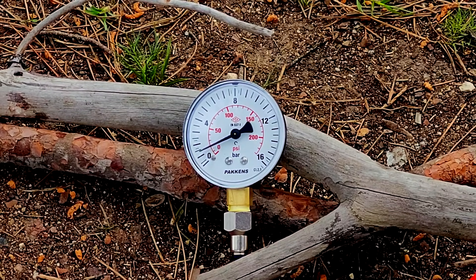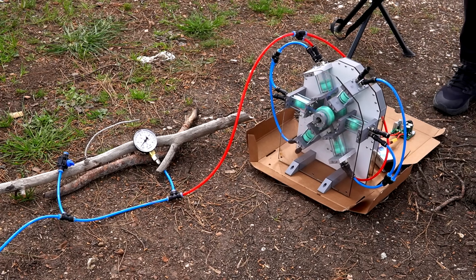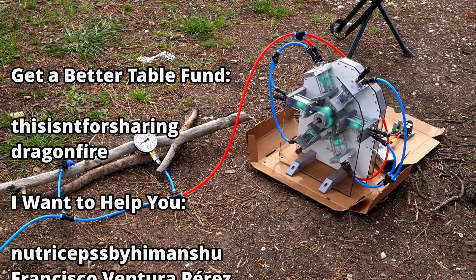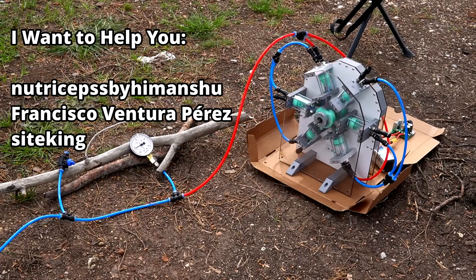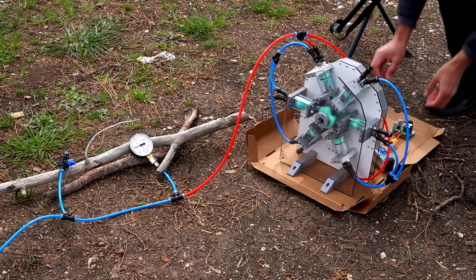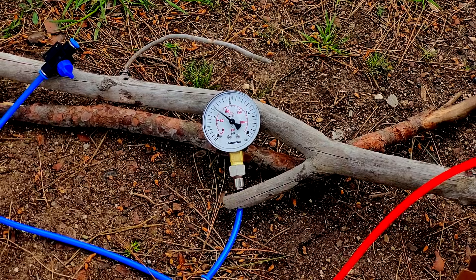Everything seems fine so far and the pressure is slowly rising. I'm filming something with 4 cameras for the first time — I hope they're all recording. While the air is pumping, I want to take this opportunity to thank the 5 channel members. It still feels insane that 5 people around the world like the content enough that they decided to pitch in. As the pressure increases, the compressor slows down. I'm increasing the voltage to keep the same speed.